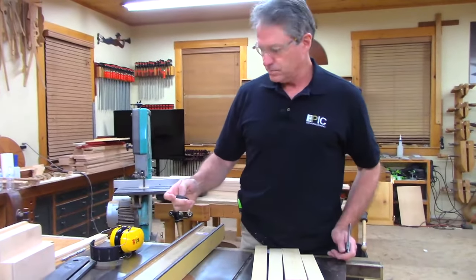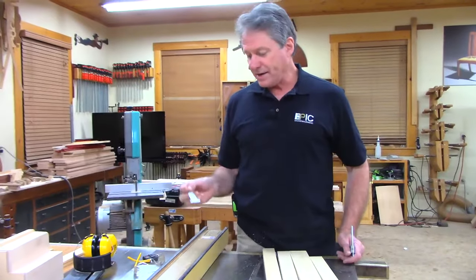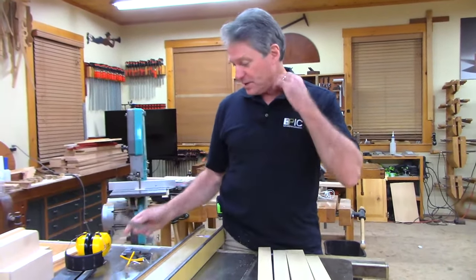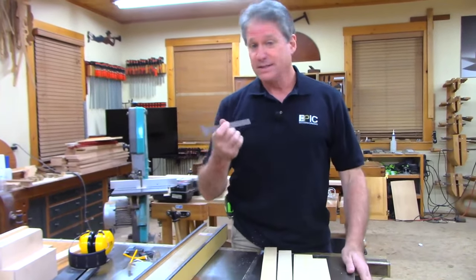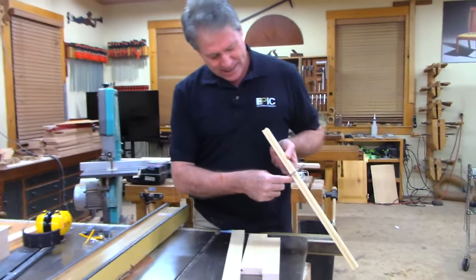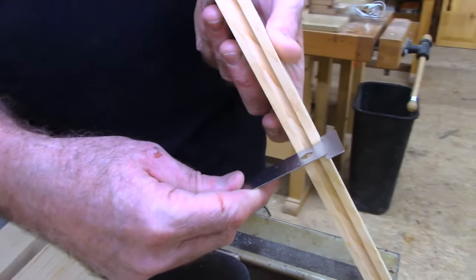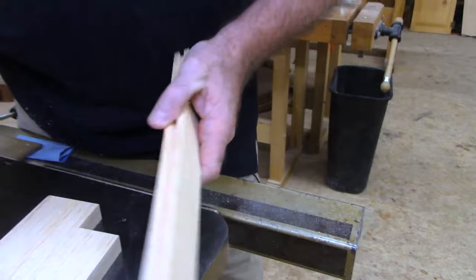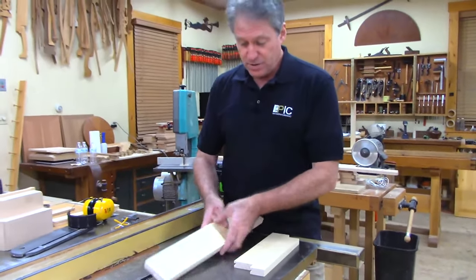I'm using the Woodpeckers six-inch hook rule. I didn't know how I'd like it — they sent me one and the foot-long version. I only talk about stuff I like, and these are great. You can see how fast it is. I've spent so many years just holding a rule and hoping I had it aligned right, but this references perfectly on the edge and you can measure the thickness exactly. It's plenty good for what we're doing here.